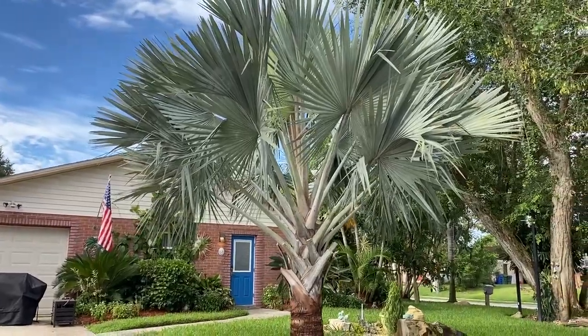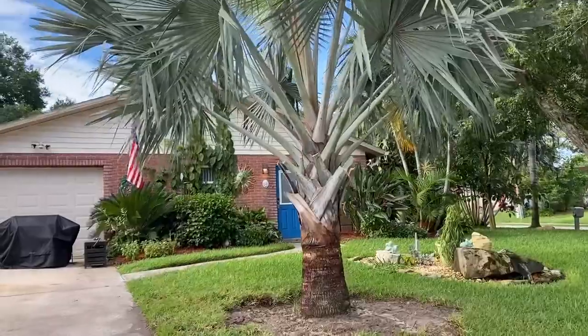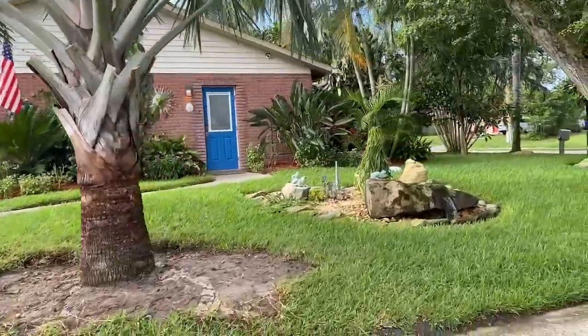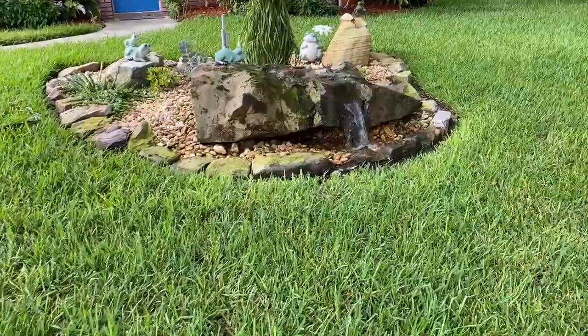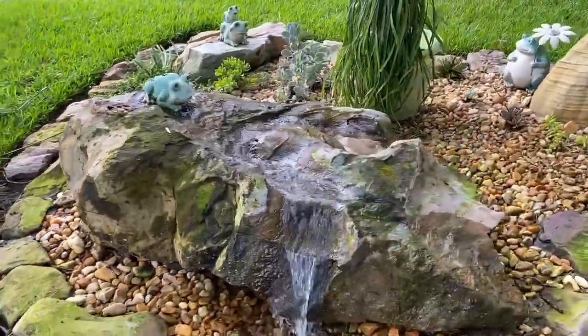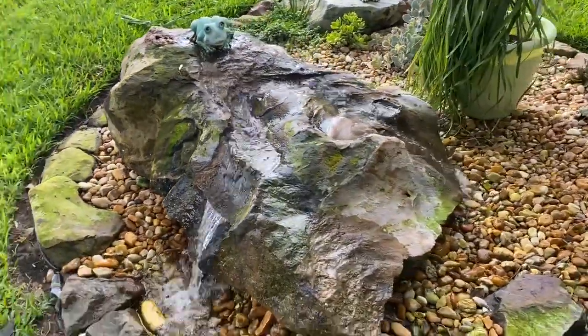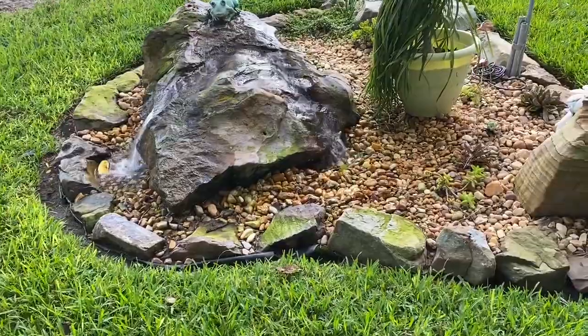This is a beautiful silver Bismarck. In the Bismarck world there's a green Bismarck and a silver Bismarck — you should always get the silver, they're just infinitely nicer. That's tree number two. This homeowner has little waterfalls, creeks, big waterfalls, and a koi pond. Almost everything is in the backyard, but this is in the front yard — actually the side yard. Isn't that beautiful?